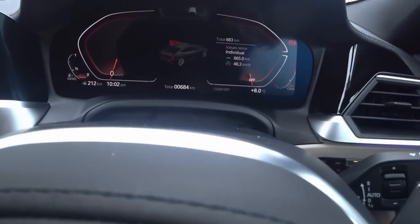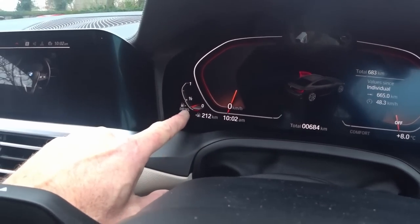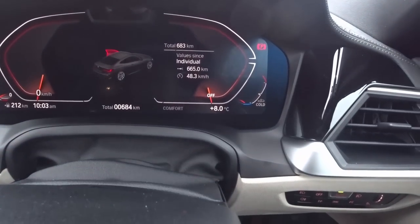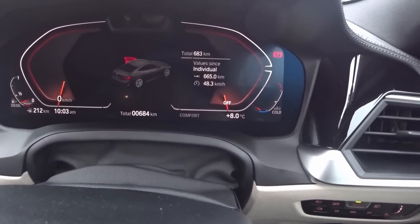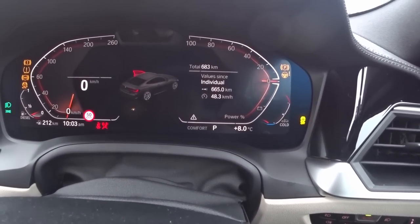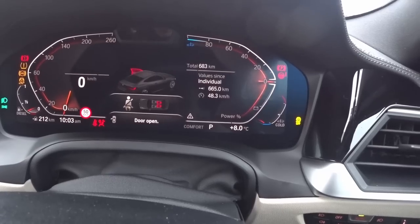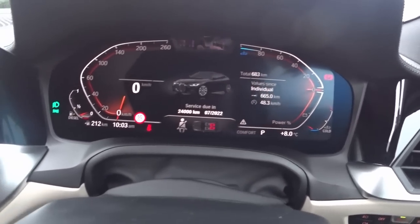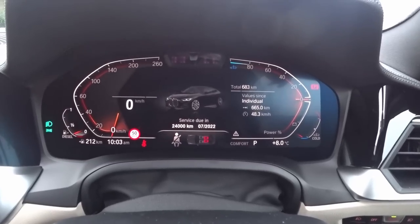Moving along, I have a fully electronic dashboard. You can see there — 212 kilometres left, I have that much diesel left out of it. It's been 665 kilometres, but it didn't tell me what the fuel efficiency of that 665 has been. We should see if we can find that. Service due in 24,000 kilometres — that's not unusual.